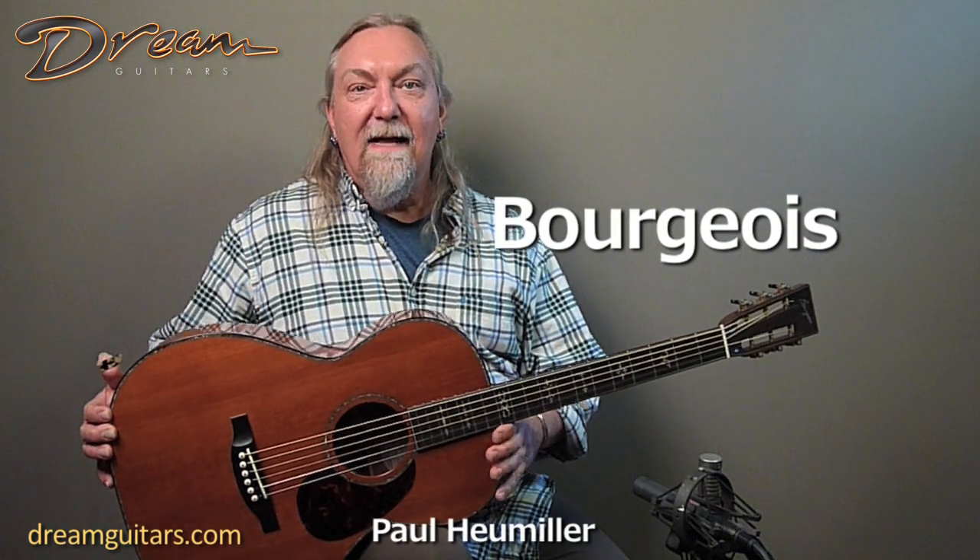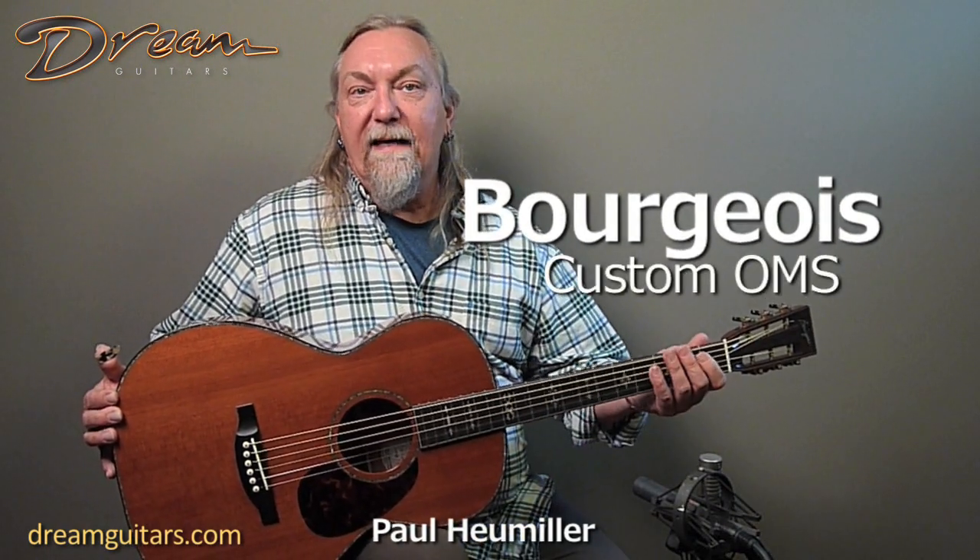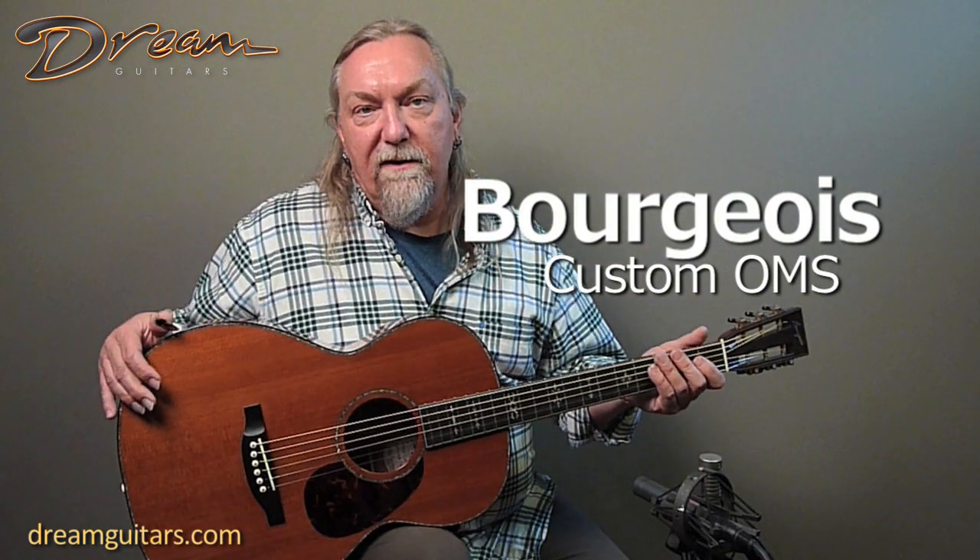Hey everybody, this is another one from Dana Bourgeois and his gang up in Maine. They're always creating these wonderful guitars very much in the tradition of the pre-war Martin style, but they've done their own thing over the years. Dana is a wood master and certainly knows more about tonewood than most people.